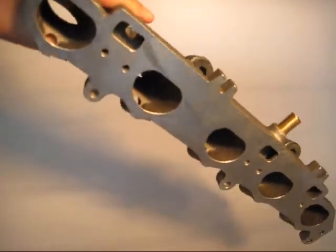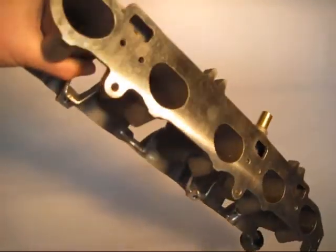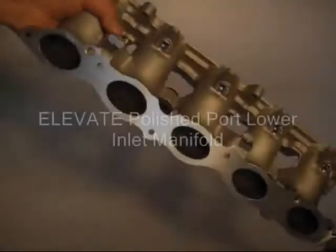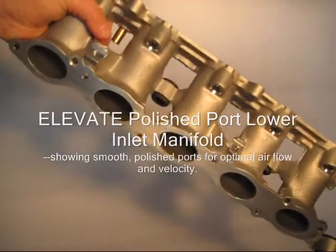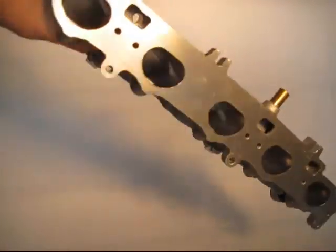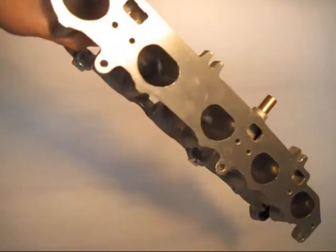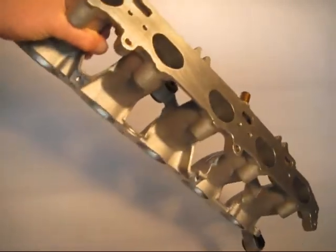We take a stock inlet manifold and perform a proprietary abrasive flow media and machining process that makes the intake port smooth, polished, and able to yield maximum power gains through increased air volume, flow, and velocity. Depending on application, gains of over 11 horsepower and 13 foot-pounds of torque are achievable.